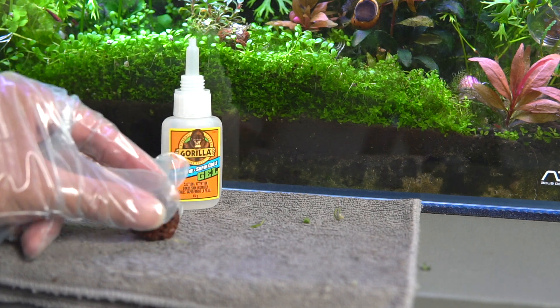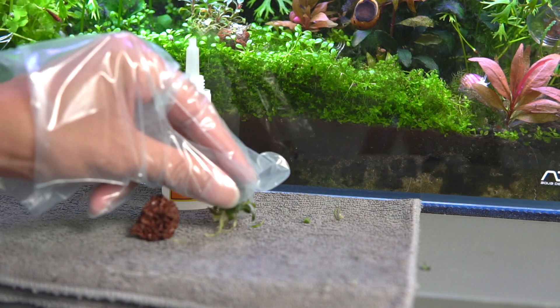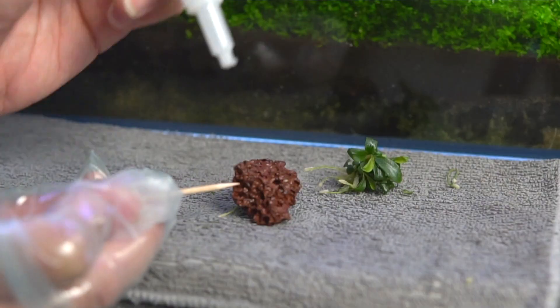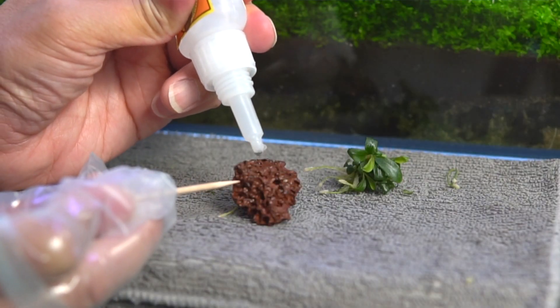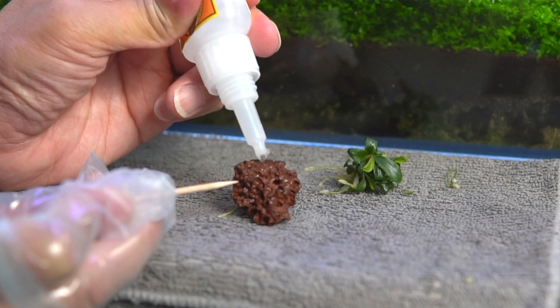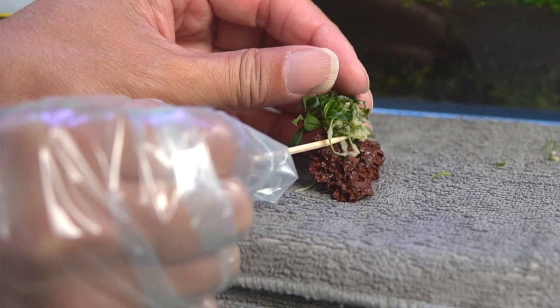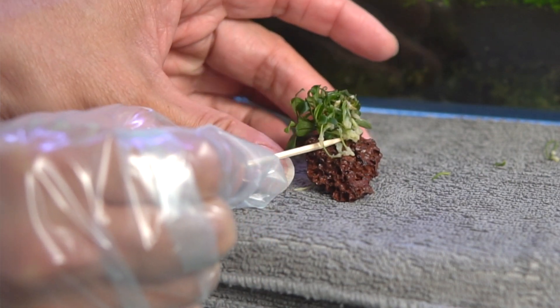I'm also going to get my rocks ready and start gluing. I'm using a glove and toothpicks because the last time my fingers got stuck to the rock — not fun! So place a dab of glue, press the base of the plant to the rock, and hold it for about 20 seconds, and then you can move on to the next one.